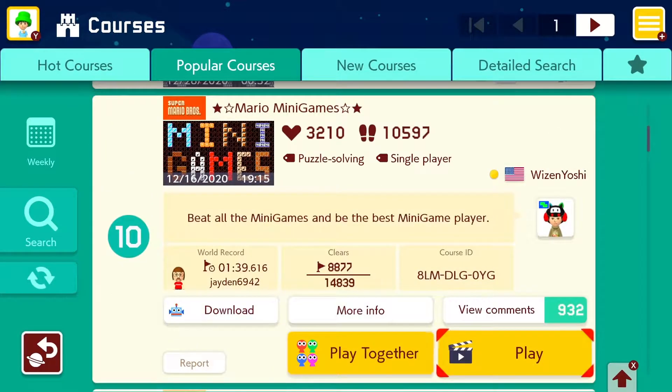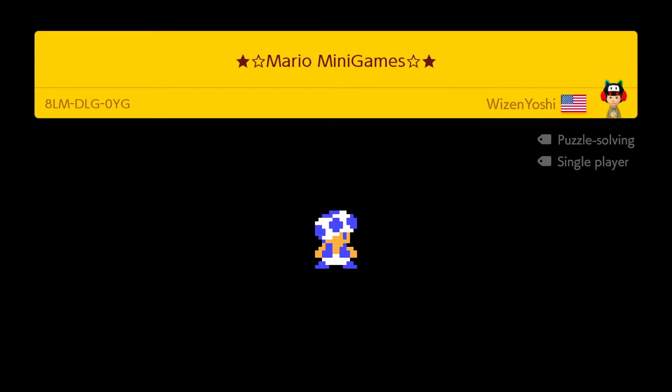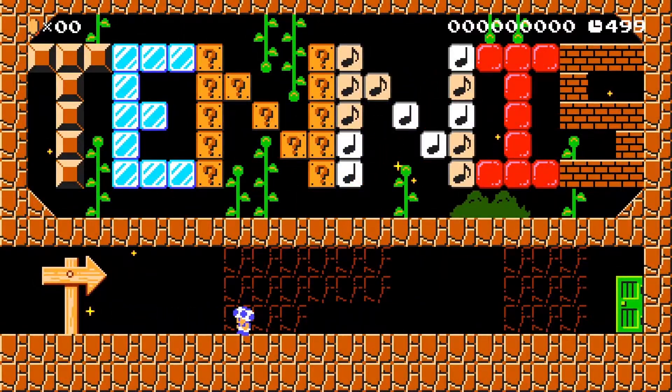We have Mario Minigames — a puzzle solving level: beat all the minigames and be the best minigame player. I do suck at minigames, maybe I can show that I'm the worst minigame player around. We have... tennis! I don't know why it took me so long to read that.